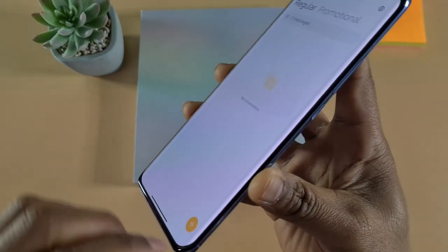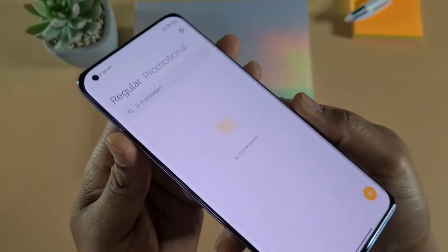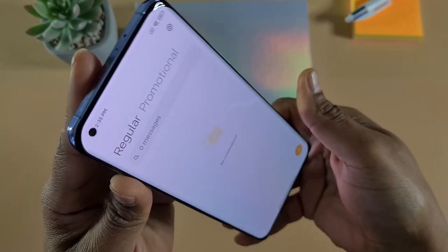Look at the bezel there — very narrow, at the top as well.